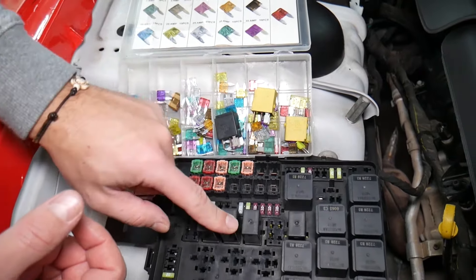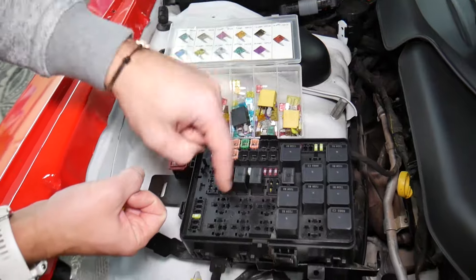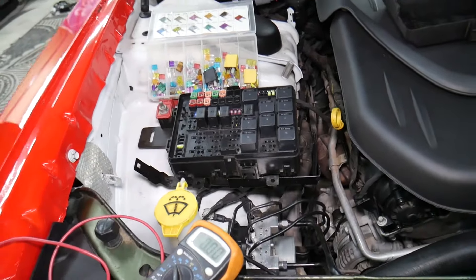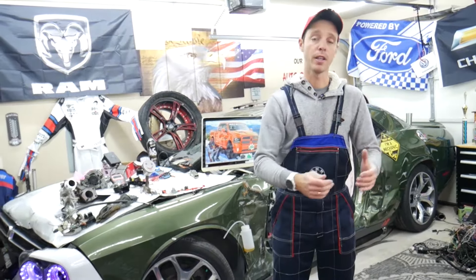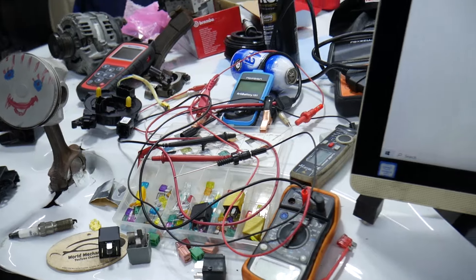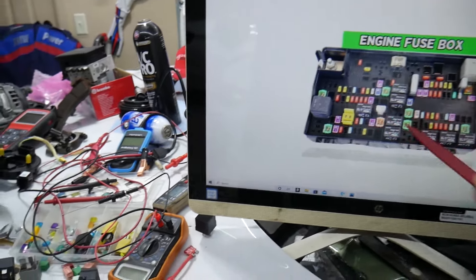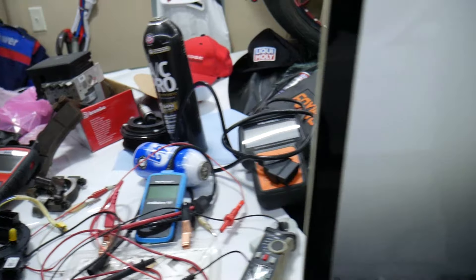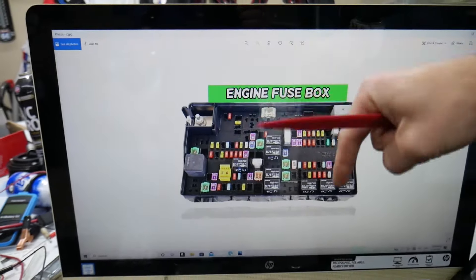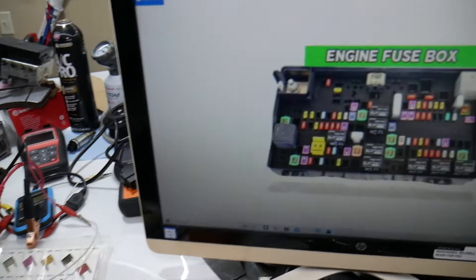Always test your fuses and relays. We will put links in the description below where you can find videos for testing a fuse and testing a relay that will explain everything you need to do. If you need to buy any parts or tools for your Dodge Ram — fuses, relays — at a really good price with quick shipping, we're going to put a link in the description below for your convenience.